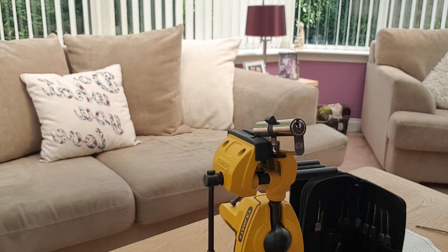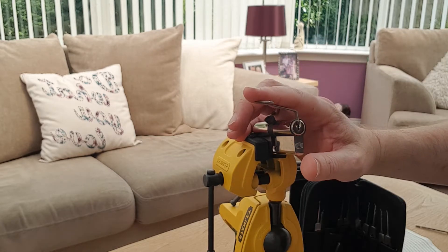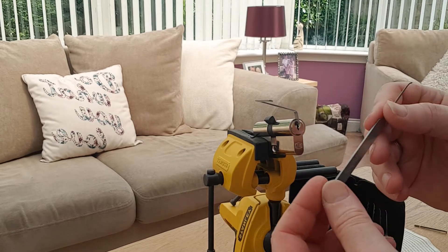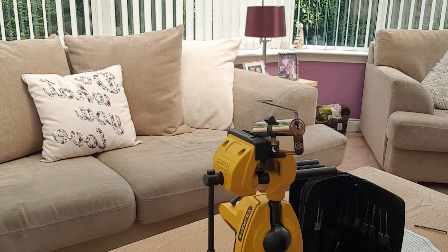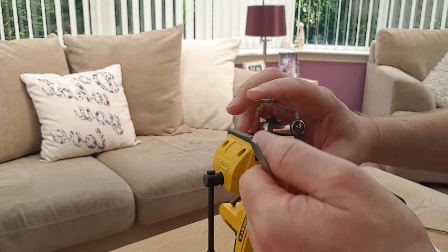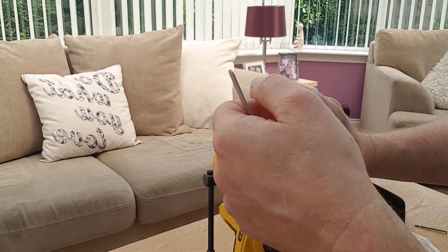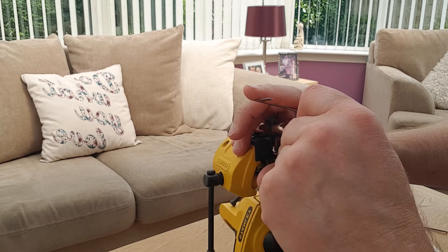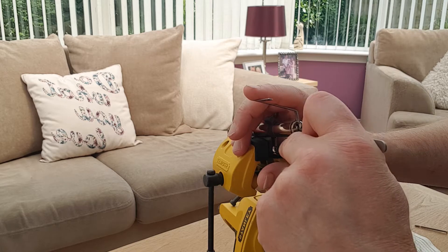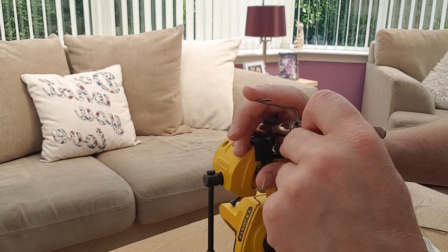This will be picked today, hopefully, just using a multi pick short hook, nothing else. Very light tension on the key — can't stress how important that is. I have a locksmith called Kevin Banks to thank for that information.